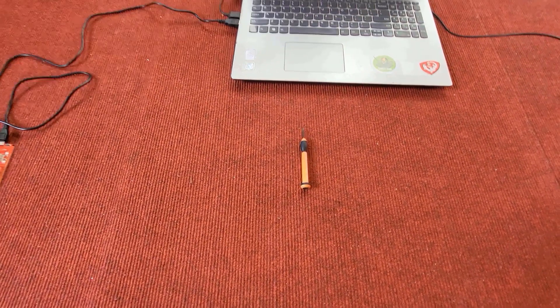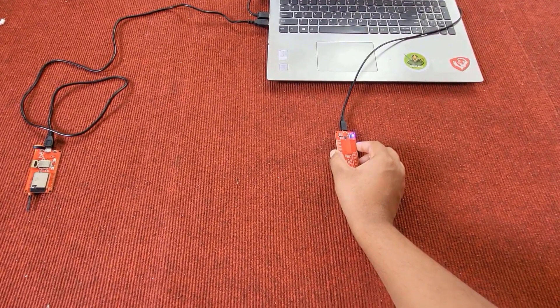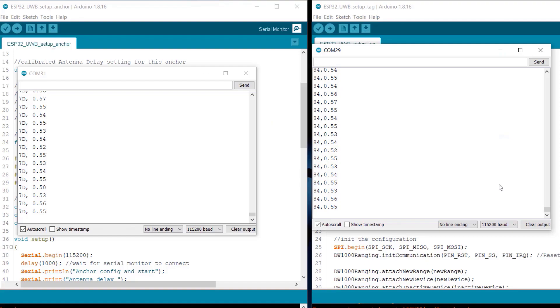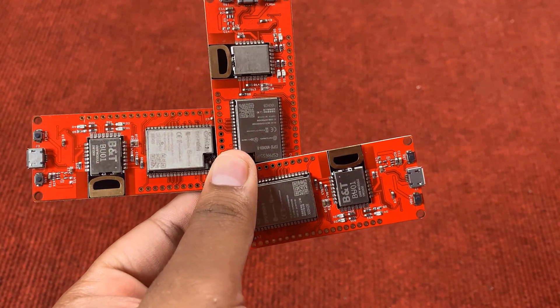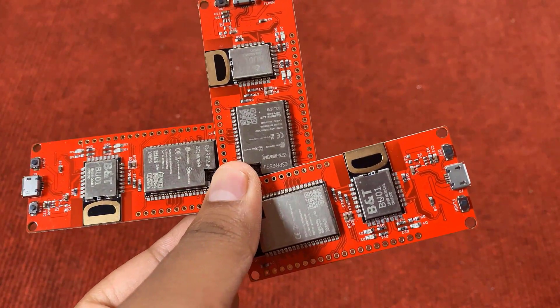To test other distances, I have marked 0.5 meters. Let's test this distance by placing the module there. As you can see in the serial monitor, the measured distance is 0.5 meters. The antenna delay calibration method has fixed this issue. This is how you can get started with the ESP32 Ultra Wideband board and measure distance for indoor location tracking applications.